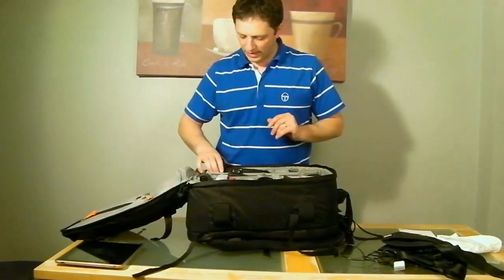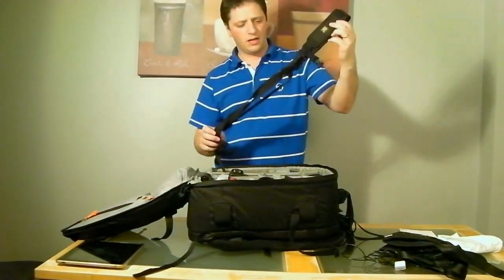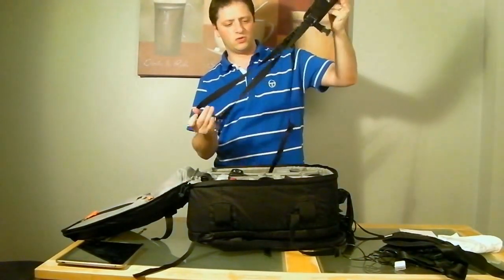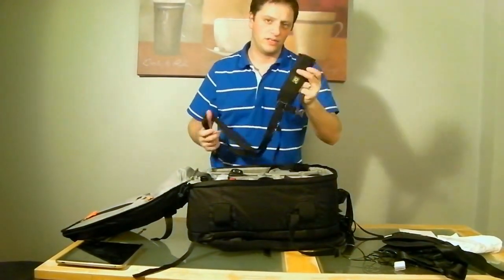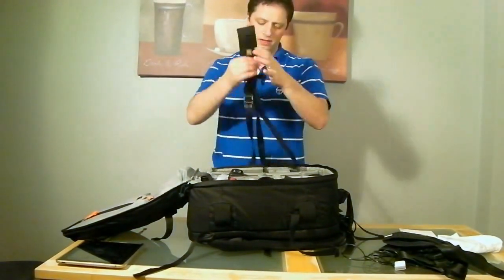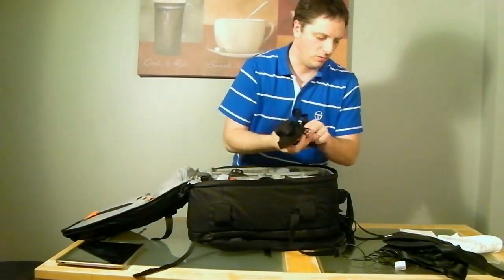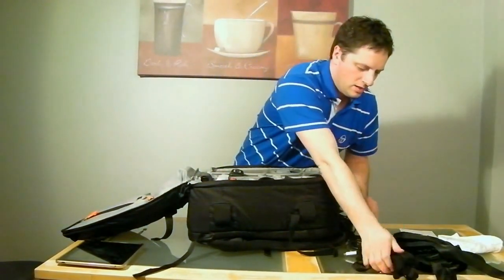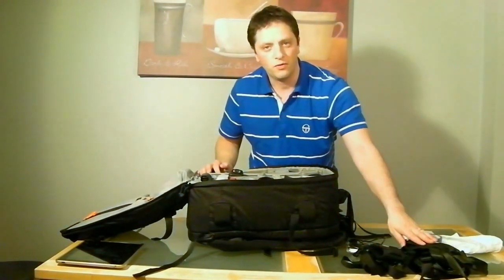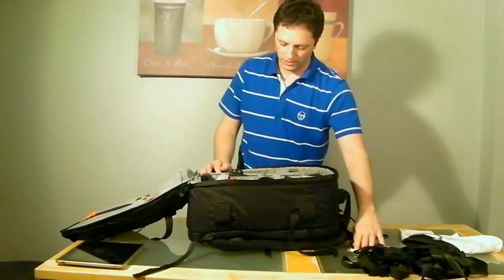First is my Black Rapid RS7 strap. I really like this strap — it's very easy to use, so simple to bring the camera up and down. I won't go into too much detail but let me know if you want me to do a review on it. That's my primary strap; I also have a double strap which I keep in the front pocket because I use it much less.